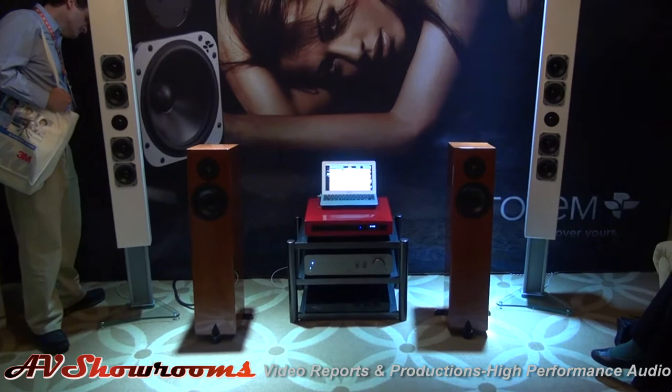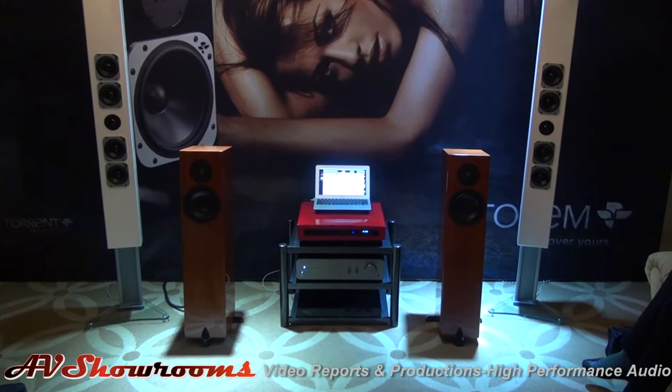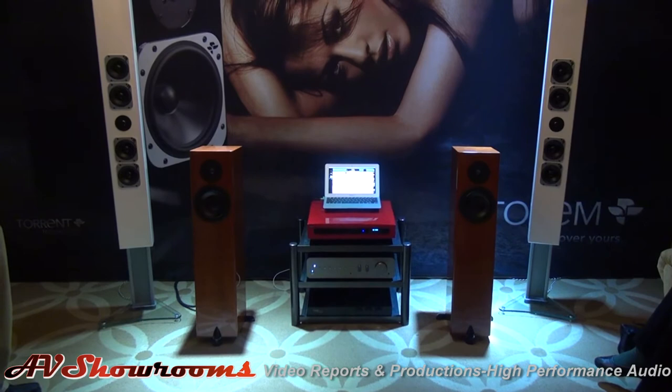That's lots of low end. Fills the whole room. That's a great sound.